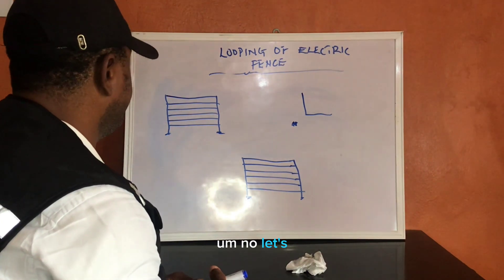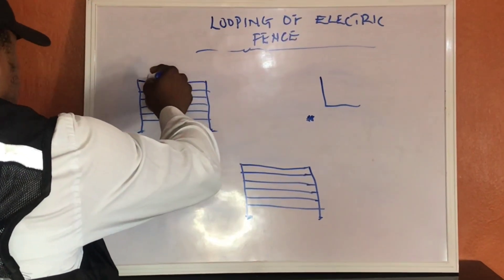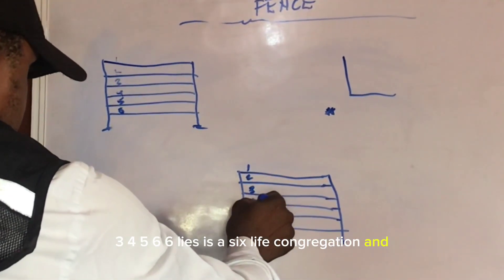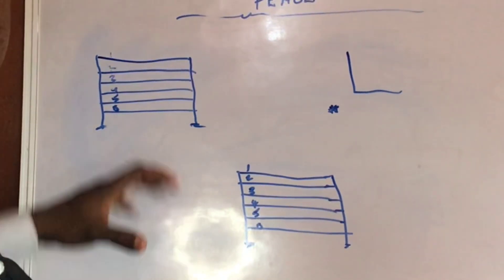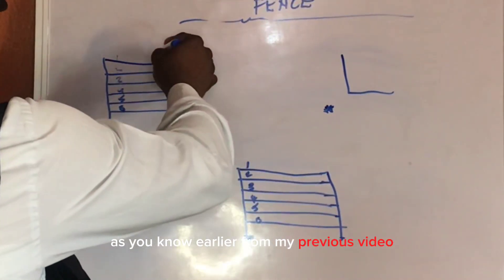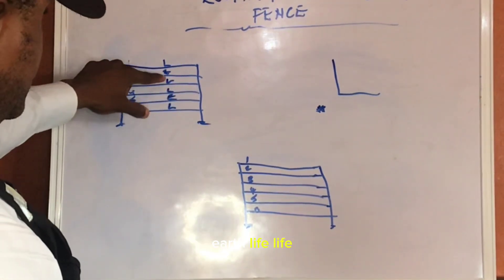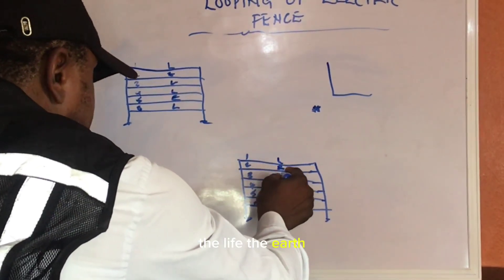Let's first label this — we have one, two, three, four, five, six: a six-line configuration. Let's configure it such that we have our Live and Earth arrangement. From our previous video, the pattern is L, E, L, L, L, E, L — which is Live, Earth, Live, Live, Earth, Live.